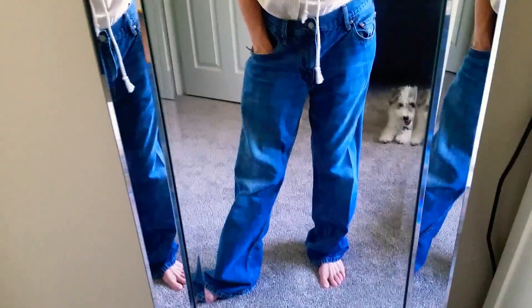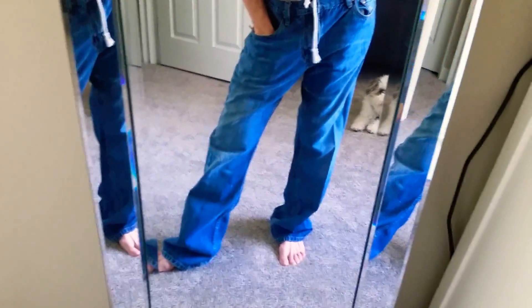These jeans have nothing whatsoever flattering — they belong to my husband. He gave them to me and I'm gonna fix them. We're gonna make them girly and cute. Stay tuned, because this is the last time you'll be looking at them like this because they are going to be so cute.